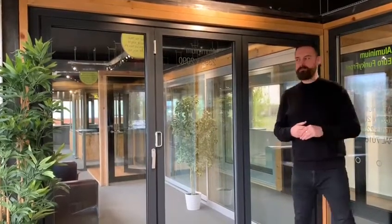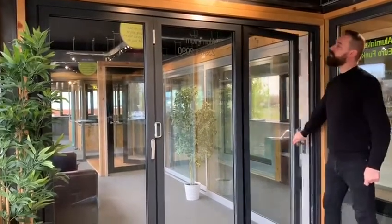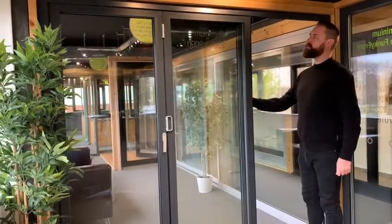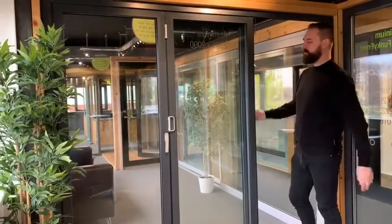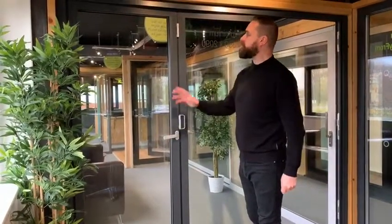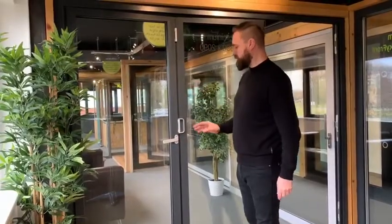I'll demonstrate how you open the door now. Firstly you open the main door and fold it all the way back, and it clips to the adjacent door panel at the top. Then you turn the intermediate handle which releases a chute bolt hidden within the frame at the top and the bottom.